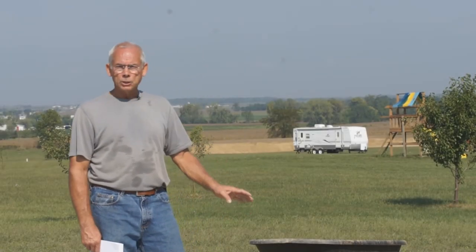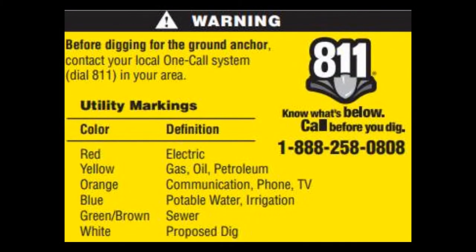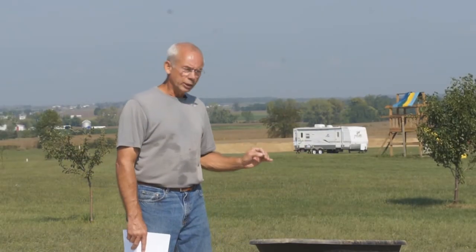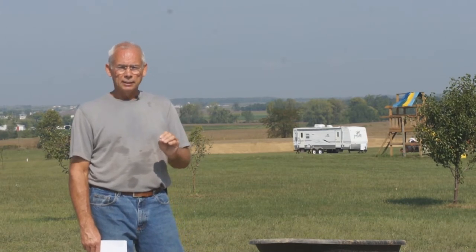One of the things you want to make sure you do before you even start digging is to call the universal number 811. That is to the utility company so they can come out and mark your area where any buried utilities may be. You do not want to hit a utility during your dig, which could cause a big problem. So before you do anything on the dig part, make sure that you call that universal number 811.